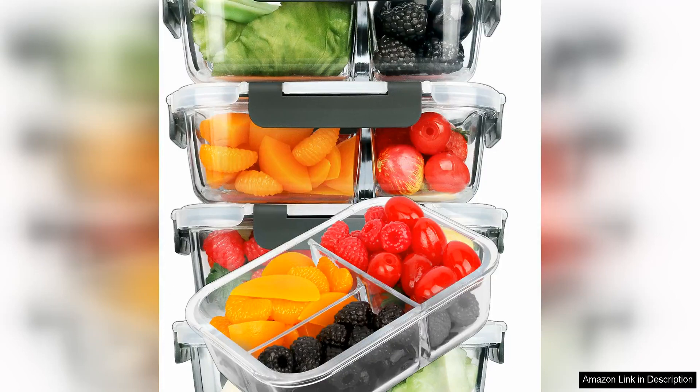I recently purchased the Im Masurko glass meal prep containers, three compartment, five pack, and I must say I am thoroughly impressed. These containers are a game changer for anyone looking to meal prep efficiently and effectively.